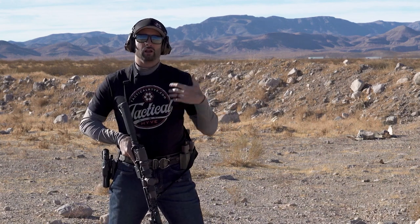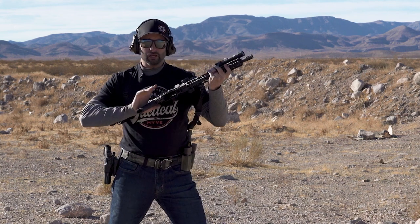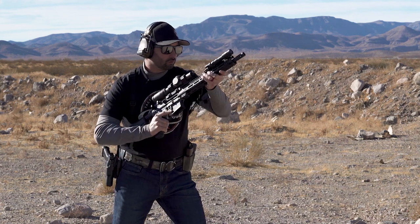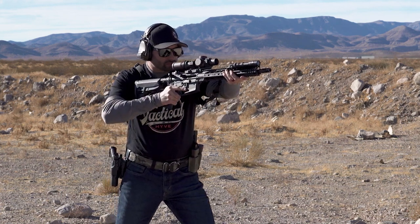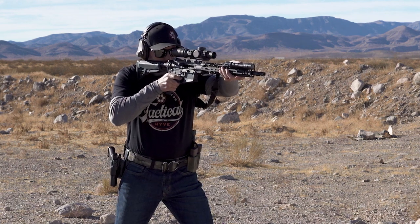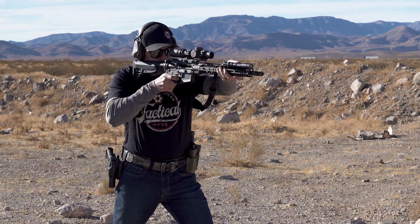Now I've got some dead time in there — there are other things I can be doing. I could be removing the safety and I can also go ahead and start prepping the trigger. So one more time: I push the muzzle forward, as I'm doing that the safety's coming off, I'm finding the trigger, I find my cheek weld, everything slides into place, my trigger is prepped — and once I have an acceptable sight picture I can go ahead and finish my trigger press.